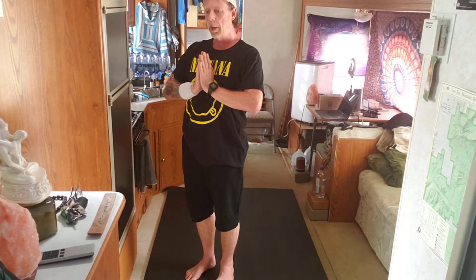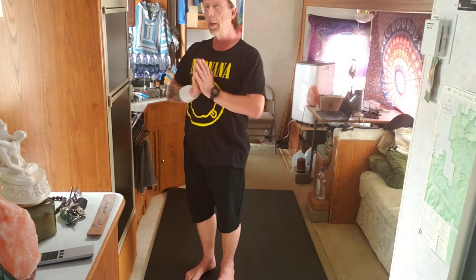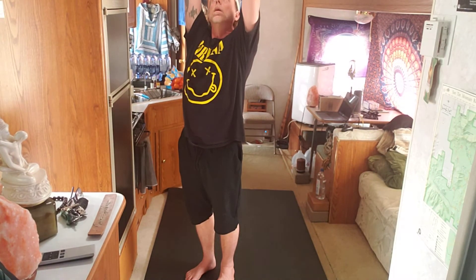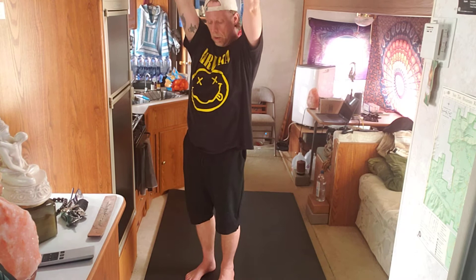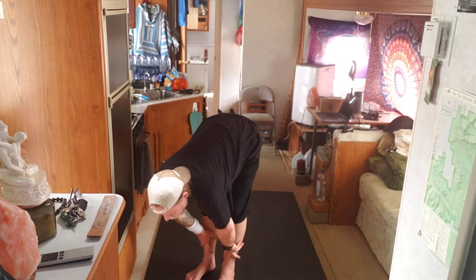We finished warm-up two. Standing steady and centered and still. Breathing and feeling. Take an inhale, reach up, length — exhale, fold. Actually, scratch that. Inhale, come right back to standing.